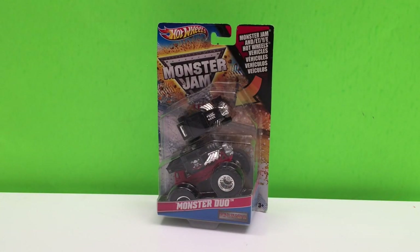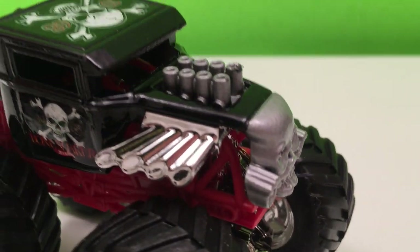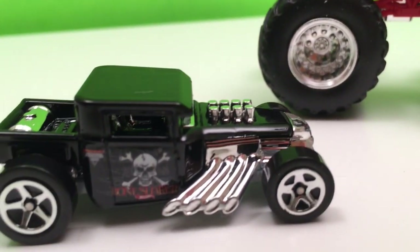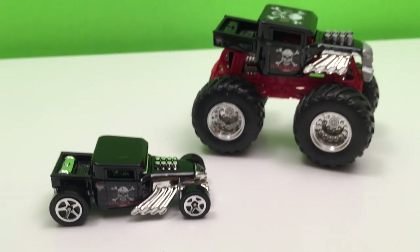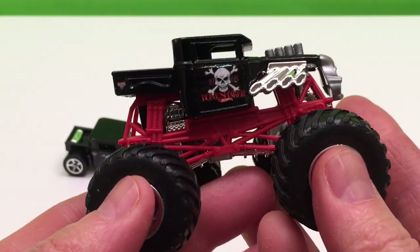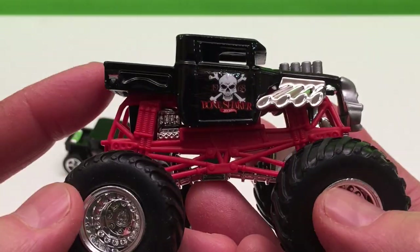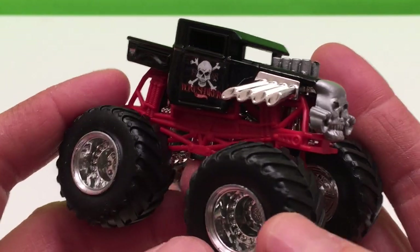Alright let's open it up and check it out. Alrighty, here they are. Now we've got our classic Monster Jam truck here — Bone Shaker. You know him, you love him. An old throwback to a classic looking truck but modified with some extra things on it.